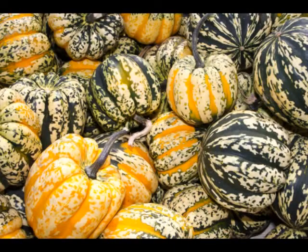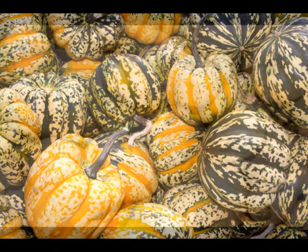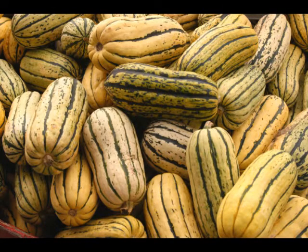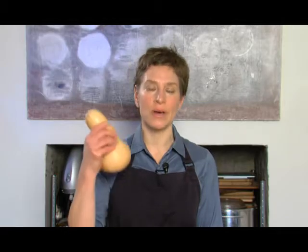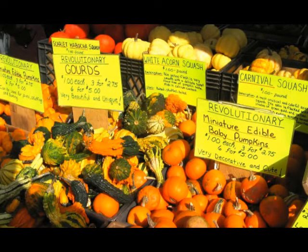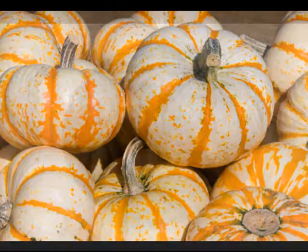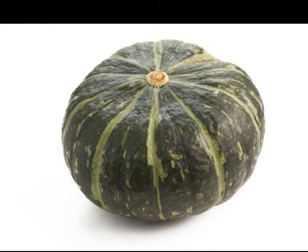This time of year, there's not quite the variety that we have at other times of the year, but we do have winter squash, which is one of my favorites. The easiest squashes to find at the market are butternut squash and acorn squash, but if you do find other ones available at your local market or farmer's market — such as delicata, sweet dumpling, kabocha — don't hesitate to buy them; they're all delicious.